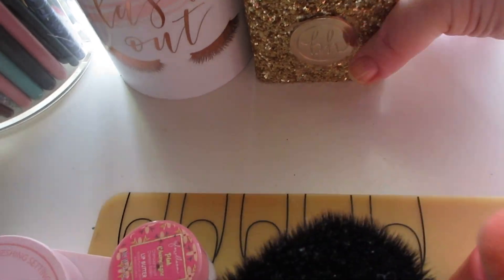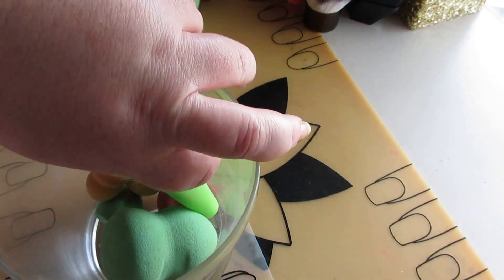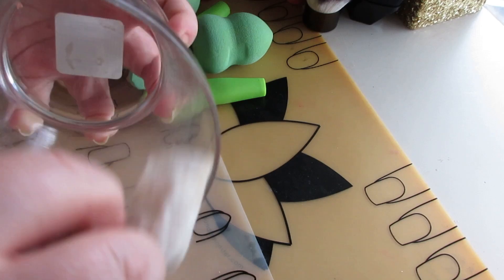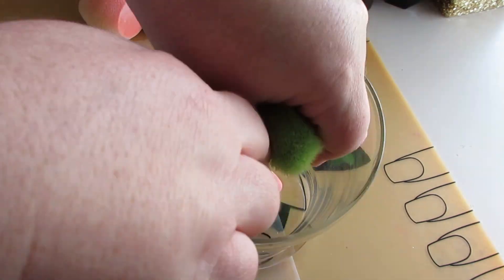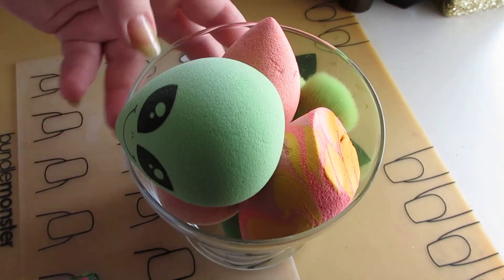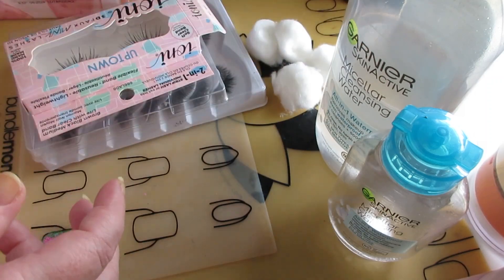I slowly piece the desk back together. I take all the sponges out of their container and wipe it down too — it gets really cloudy from foundation on the sides because I put my used sponges back in there. I put everything back with the most-used sponges closest to the top, along with the interchangeable brush heads. Next up we're moving on to cleaning eyelashes.